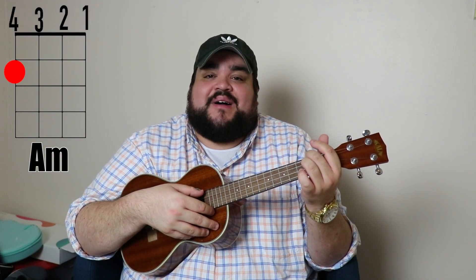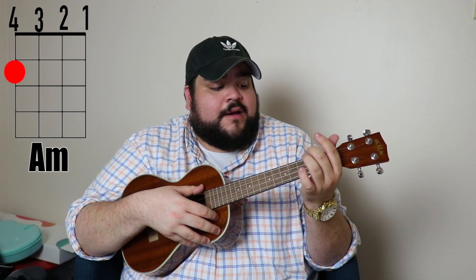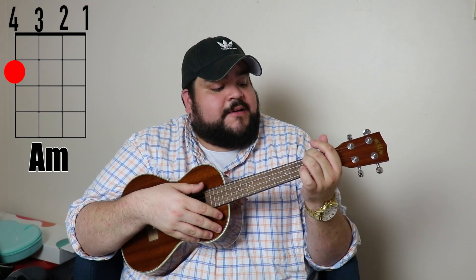The first chord we're going to learn is the A minor chord. I like to play it with my middle finger. Put your middle finger on the fourth string — the top string — on the second fret. It should sound like this.